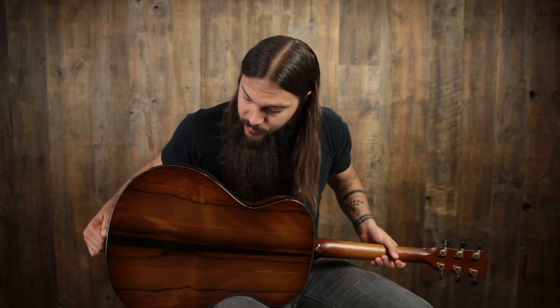When I mentioned it being aesthetically pleasing, I was mainly referring to the back. I think it's absolutely gorgeous. What we have on the back is solid sassafras with an ebony mini wedge right down the center. Looks really great and sounds awesome as well. Ebony binding on the back as well.